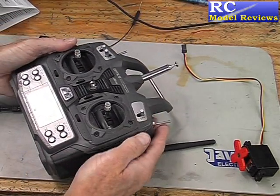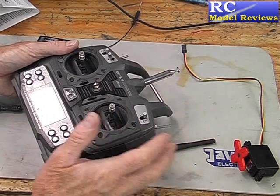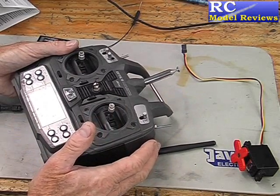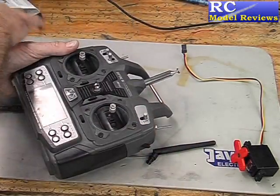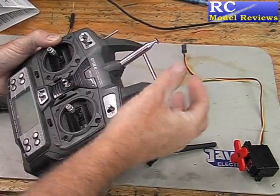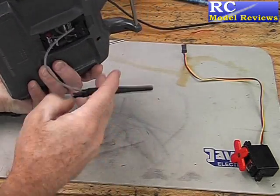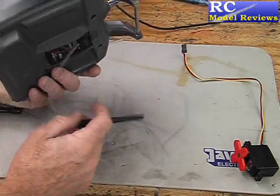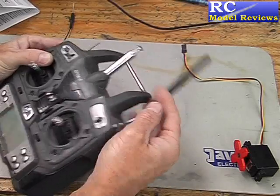The problem is if you're transitioning from 72MHz, 35, or 36MHz onto 2.4GHz — you've got some planes with legacy receivers and some you're putting new 2.4 receivers in — you're going to have to keep taking this antenna in and out. It's going to be a major nightmare. Other systems that have an antenna mounted on the module, you just swap modules — piece of cake. So for the purposes of this testing, I've decided to just tape the antenna to the handle.